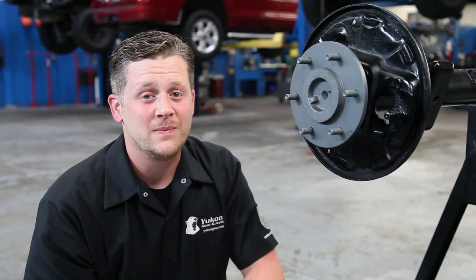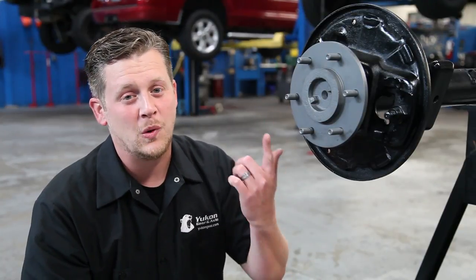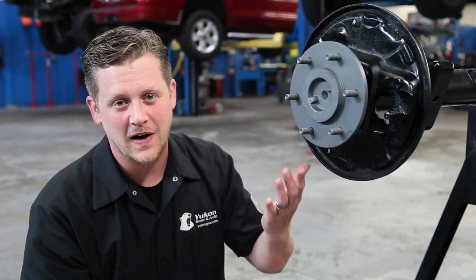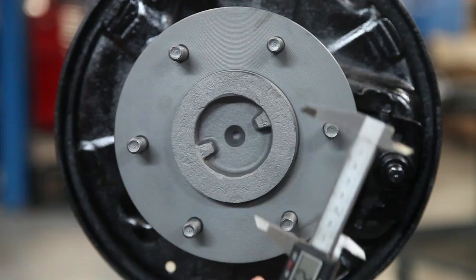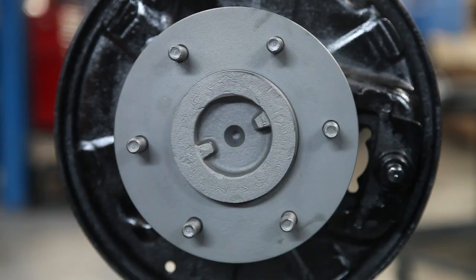Another helpful aspect of identifying your axle is figuring out how many bolts you have, your bolt pattern, and the hub diameter. In some cases bolt count is really easy — you have six, you have five, that simple. Determining the bolt pattern can be a little more complicated. The best way to do that is to measure from the center of one stud to the center of the axle flange itself and double that number.